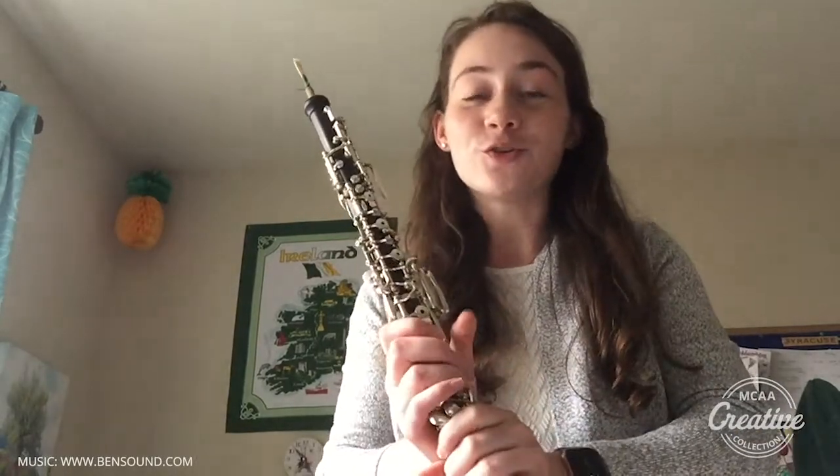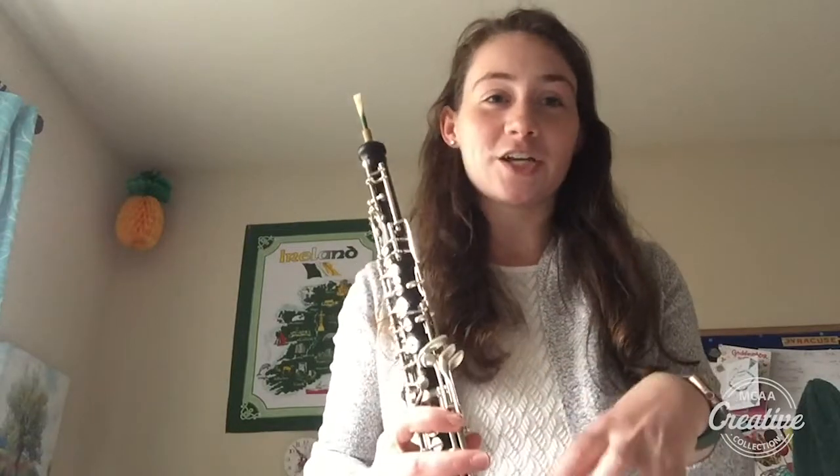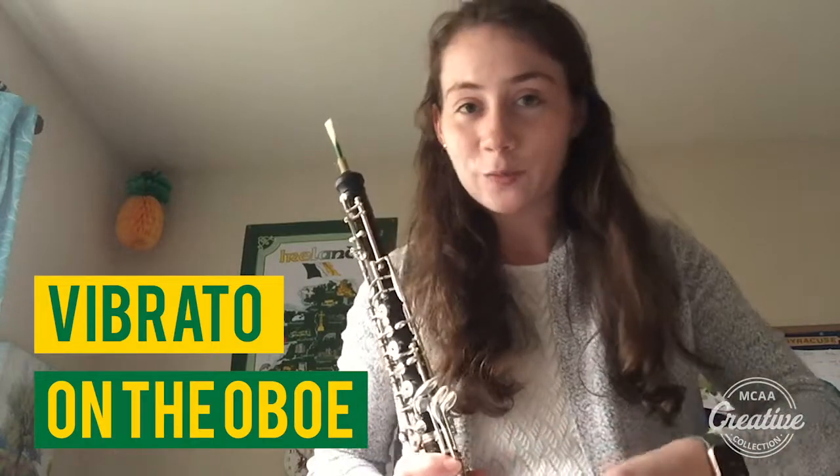Hello, my name is Madeline Austin and I am a graduate student at George Mason. I'm an instrumental conducting master's student, but I also play the oboe, and so today I wanted to talk to you about how to do vibrato and create vibrato while playing the oboe.